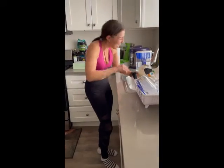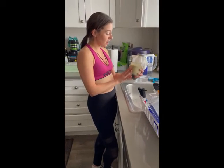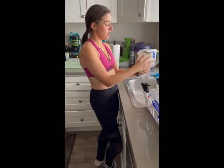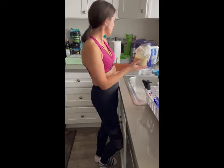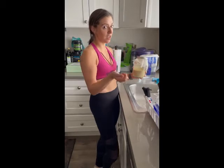Hey guys, so today is day two. Last night I dumped out the water that the quinoa was soaking in after it stayed for 12 hours. Now it's about 4:45. I was supposed to rinse this twice today — this is my first time rinsing it, so I'm going to rinse it again later on.